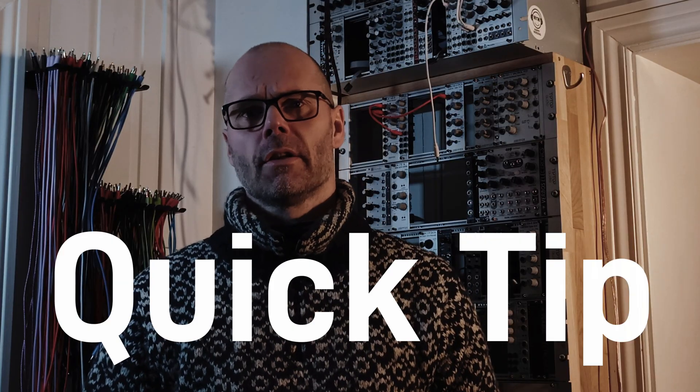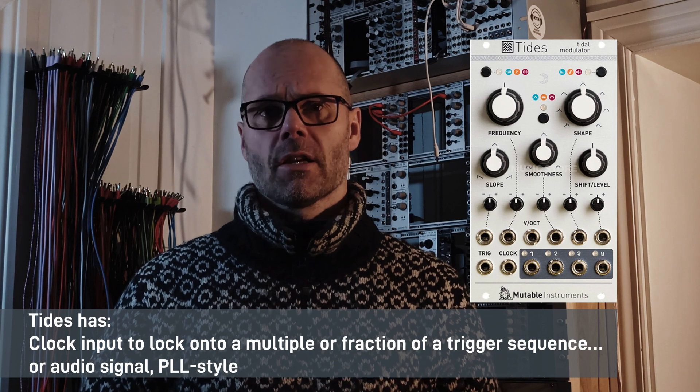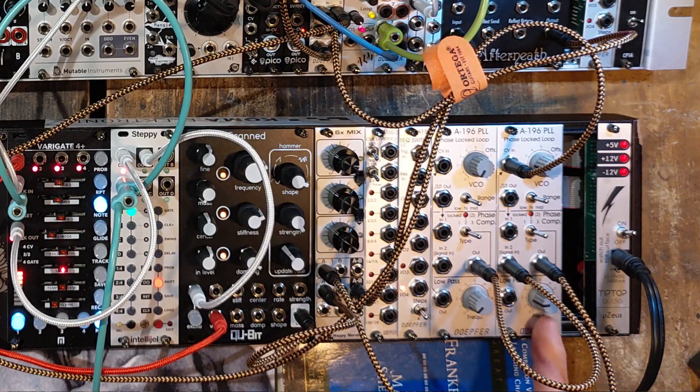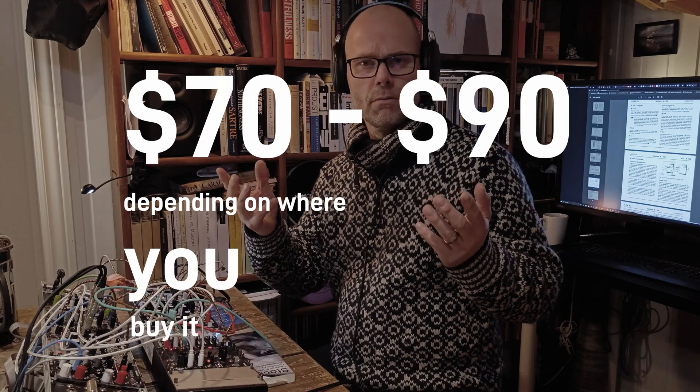If you have Tides from Mutable Instruments in your system, you actually already own a phase locked loop, albeit a different one. Time to check it out. This is so simple and actually this module is perhaps one of the cheapest in Eurorack — about 70 dollars.